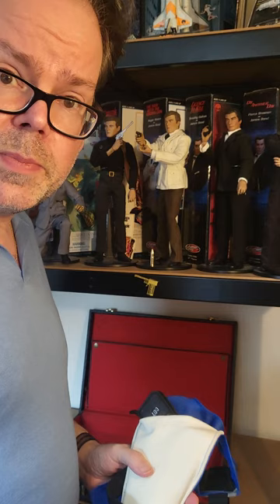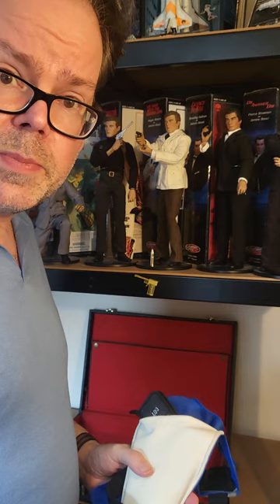Let's put the Dr. No Beretta chamois leather holster into the gadget case. Join me next time for more of the Twin Snakes Club Bond Collection.